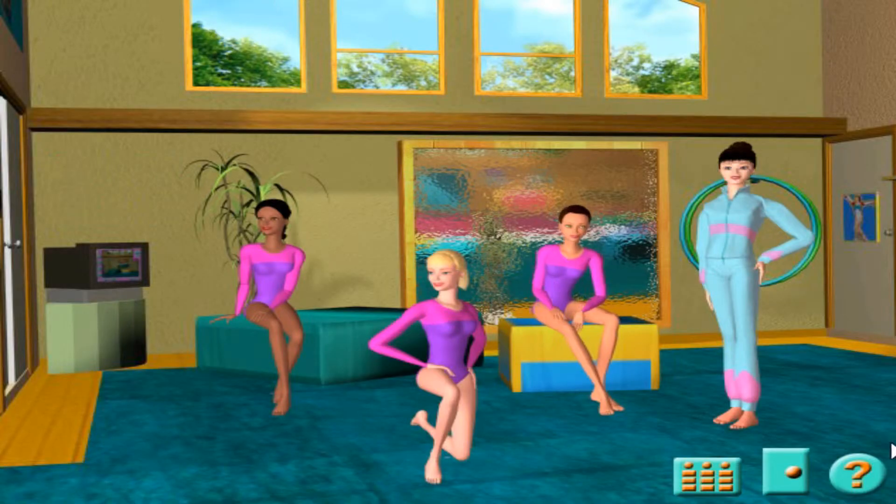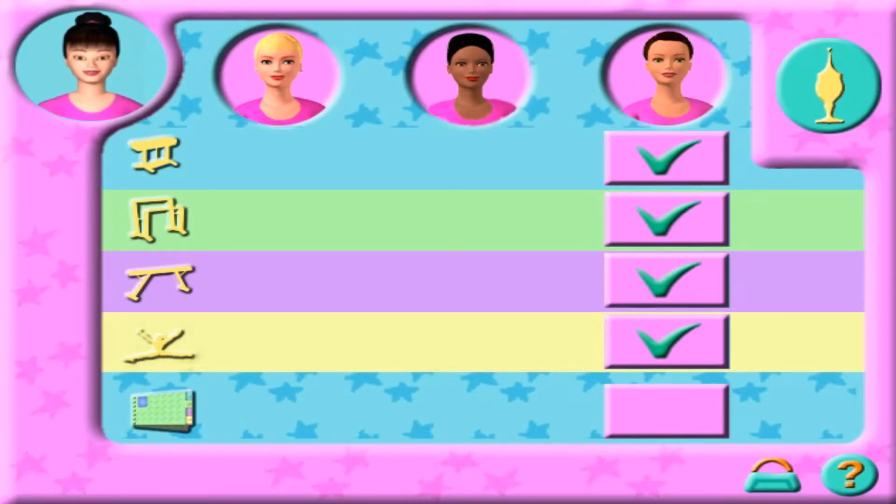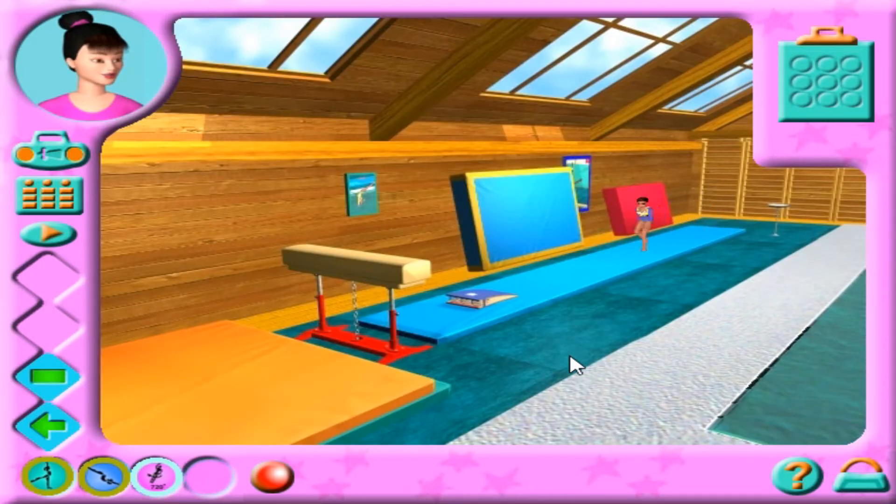Here, ready? Here we go. Let's get started. Great work, team. Remember to try to make routines worth at least 9.2. Let's get to work on your vault. The power bar shows the keys you must press to perform the move correctly. You have a limited time to press them, so be quick. Run to forward jump off springboard.